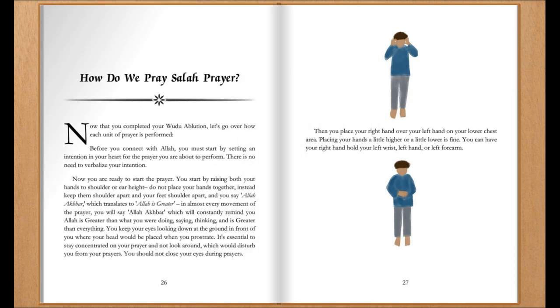How do we pray Salah prayer? Now that you have completed your wudu ablution, let's go over how each unit of prayer is performed. Before you connect with Allah, you must start by setting an intention in your heart for the prayer you are about to perform. There is no need to verbalize your intention. Now you're ready to start the prayer.